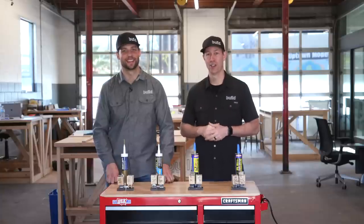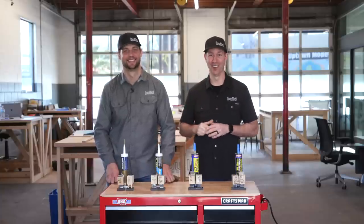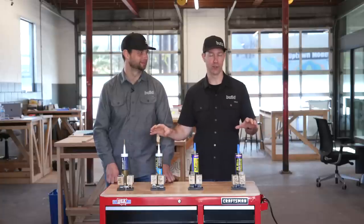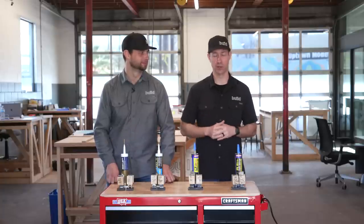Hey, this is Matt Reisinger and Jordan Smith from The Build Show. On today's video we're going to be testing some glues to see if there's a difference between a lesser expensive and a more expensive glue. Today's video is brought to you by Lowe's. Let's get going.